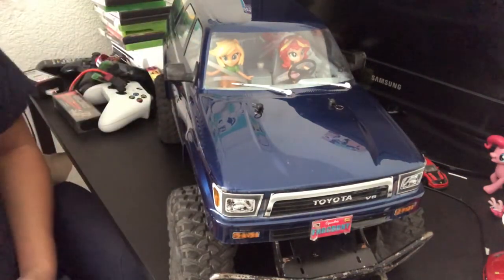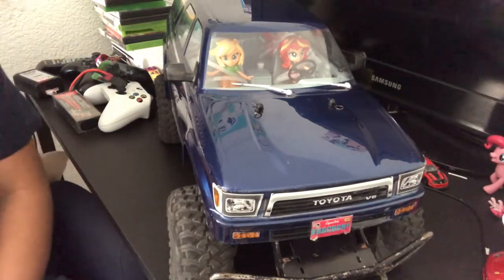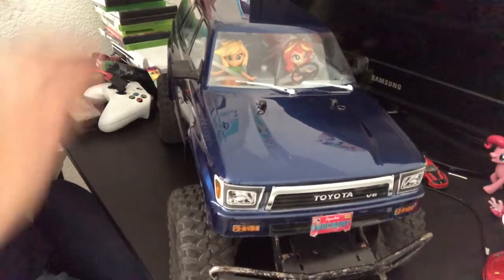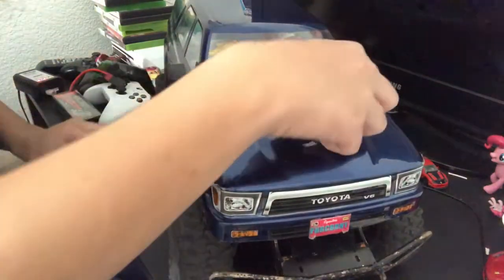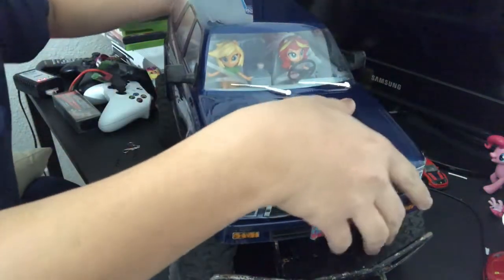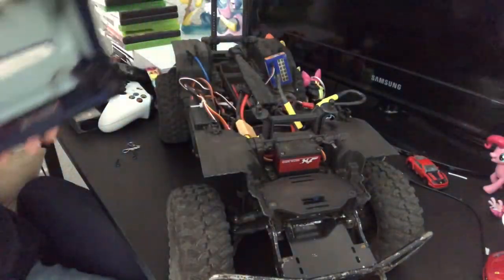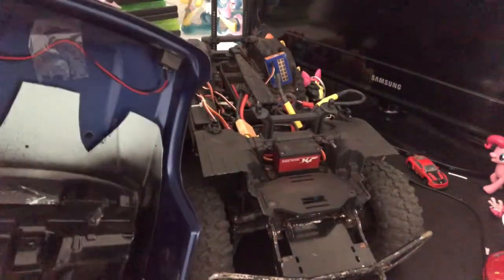Exterior-wise, I've been talking about the 4Runner body because I just love the 4Runner — ever since I got it from my uncle as a birthday gift I've loved this car. Before I get into the interior, let me go ahead and take off the body and show you guys the inside of this rock crawler. It does have working headlights and tail lights — you can see those light buckets there.